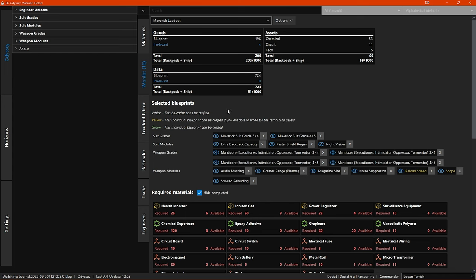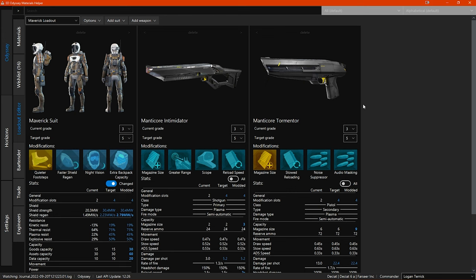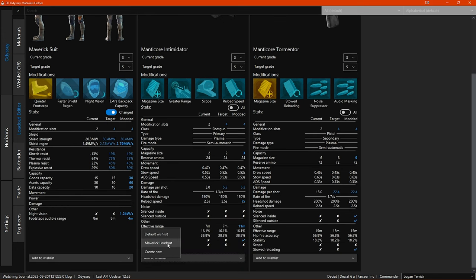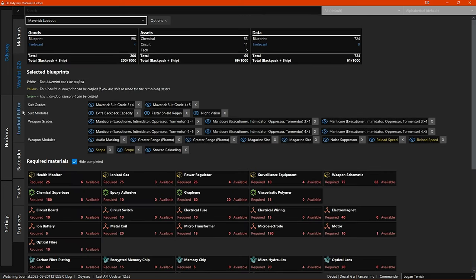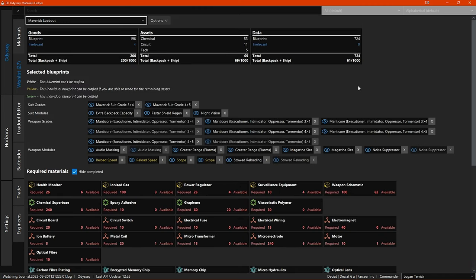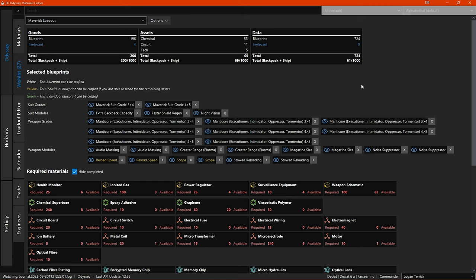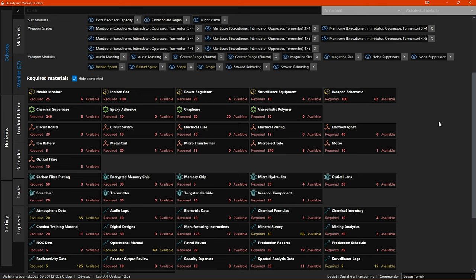Next you will want to add the weapon blueprints from the loadout to the same wishlist as your suit blueprints. To do this, switch back to the loadout editor and repeat the procedure for both of the weapons — except this time you already have the wishlist created, so you can just select the maverick loadout wishlist to add the weapon blueprints to. I know this part is currently a bit of back and forth between the sections, but I have made a suggestion to Jixxed that would make it less hassle, and hopefully he can implement that fairly soon. Once you have done this for both weapons, you have your complete wishlist for this loadout. As you can see, this is already quite a large list of materials to collect, and this is only one suit and two weapons starting off at grade 3.